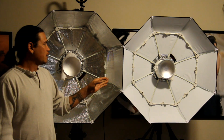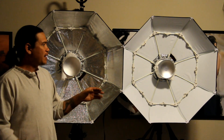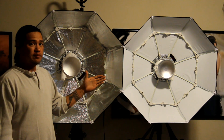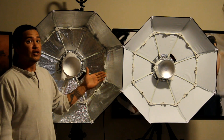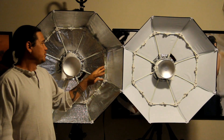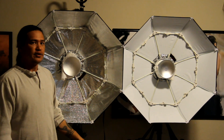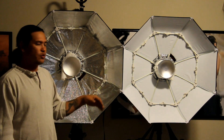They both handle the wind very well, due to the low profile on them. With the front diffuser panel on, they handled really well in the wind. Without the diffuser panel, they did catch a little wind, but if you have sandbags on your stands, they're going to hold up just fine.